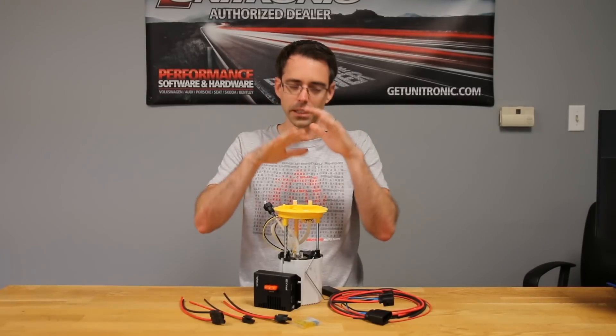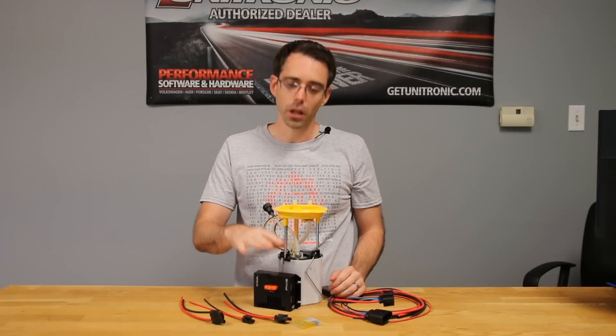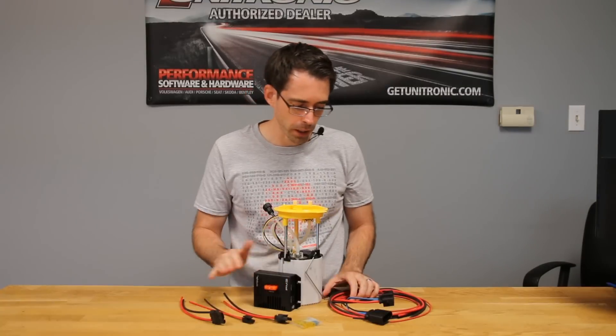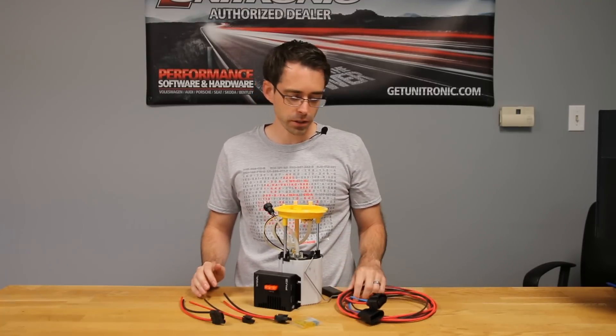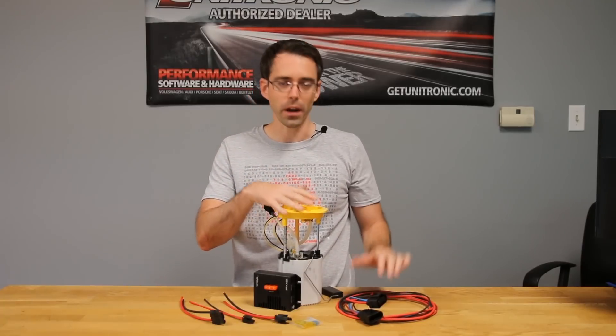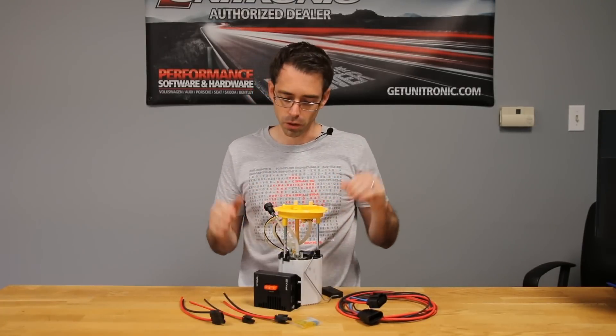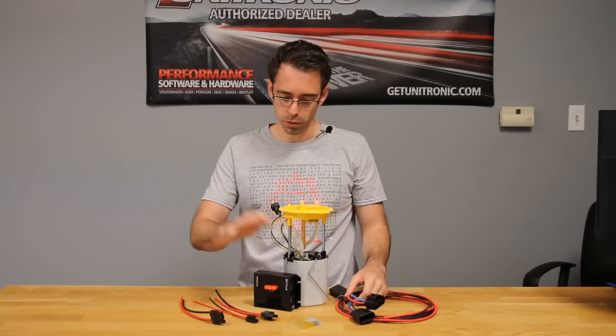What we have in front of us here is an Audi TTRS fuel pump, a TorqueBite PM3 fuel pump module upgrade, and then the adapter harnesses associated with that. This is the plug-and-play harness that is intended to go between the fuel pump itself and then the fuel pump module in the vehicle, and then this would wire into these wires which would go into this pump.